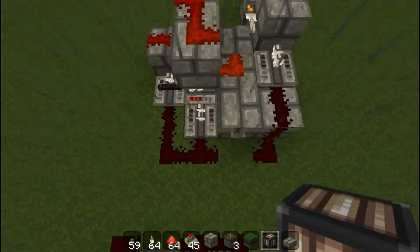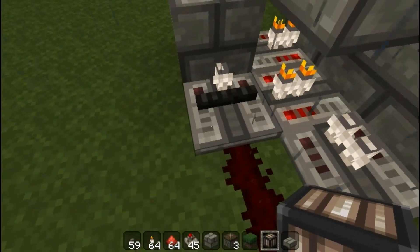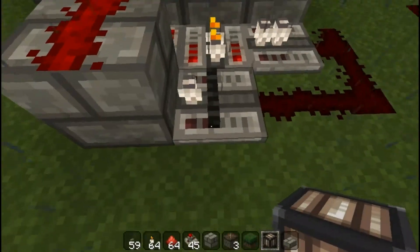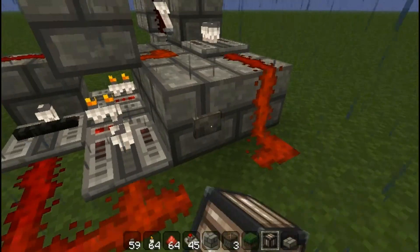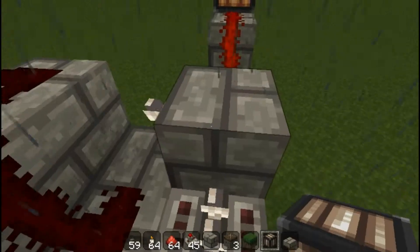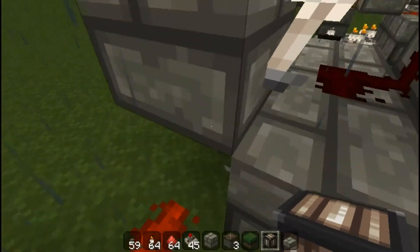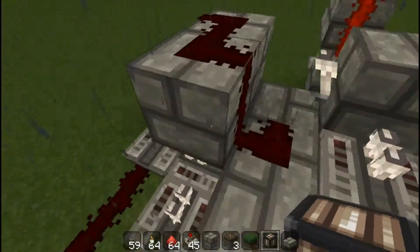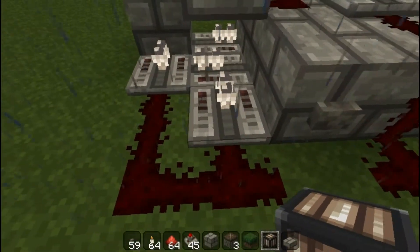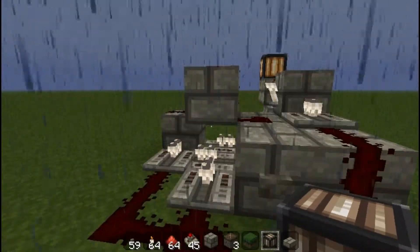Now this piston-less T flip-flop uses the new feature for repeaters, where if a powered repeater points towards the side of another repeater, that repeater is now locked. So when the button sends power, it sends power to that repeater, this repeater, and this repeater. This repeater resets this torch, while this one sends signal to the torch back here. And these two repeaters are here so that if one of them is already powered, the signal will go to the other one instead, therefore resetting the RS-NOR latch and creating a valid T flip-flop.